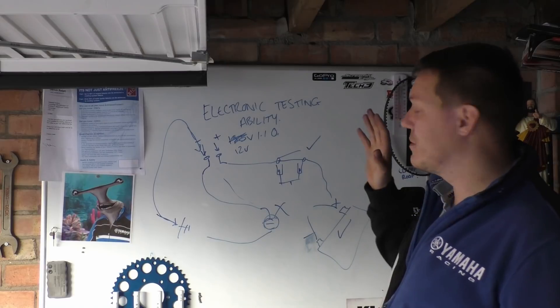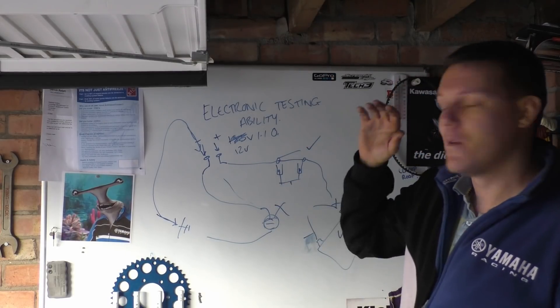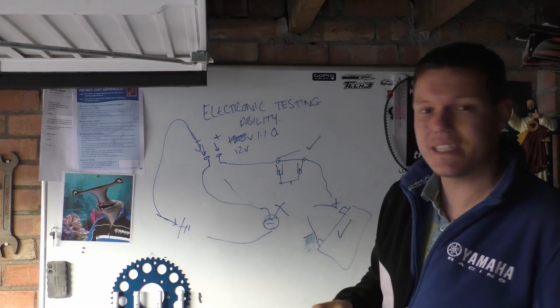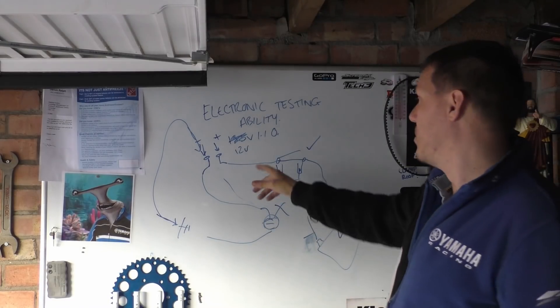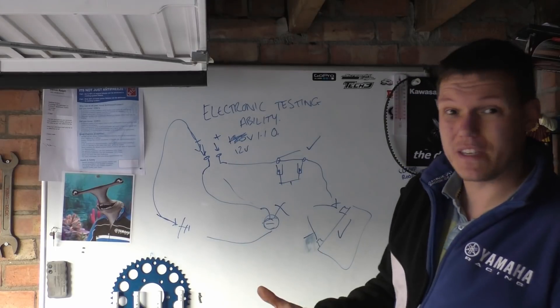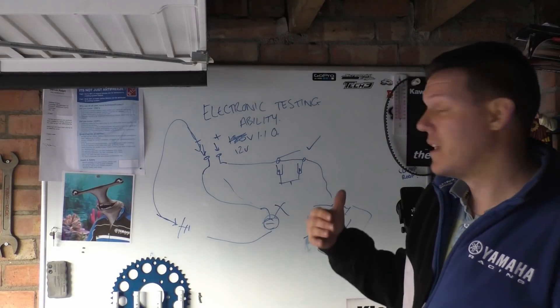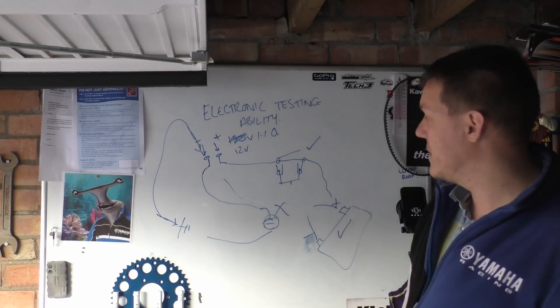Hope that makes sense. We're going to go through this simple stuff until we get onto the really complicated stuff, but as you can see, that's an easy way to get your head around what you're actually testing. You're using voltage because you know what it should be — above 12 volts — and then you can test all the way through the system and find out which part of it is actually faulty.